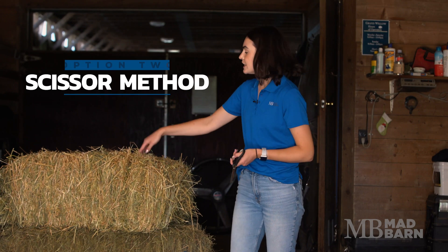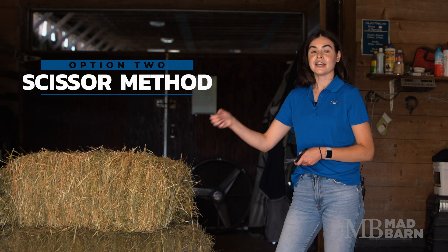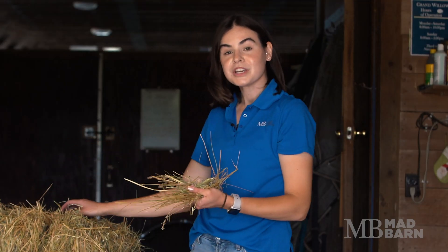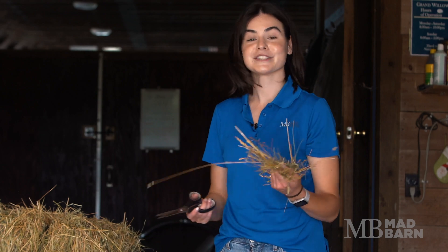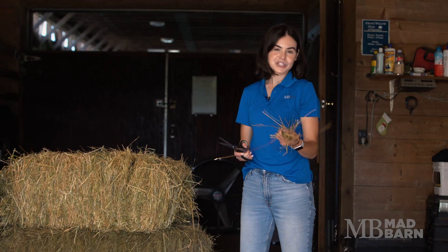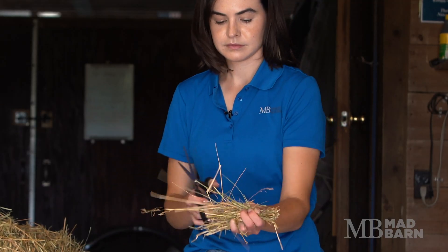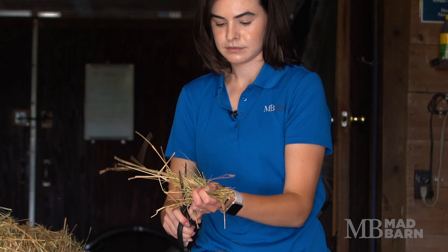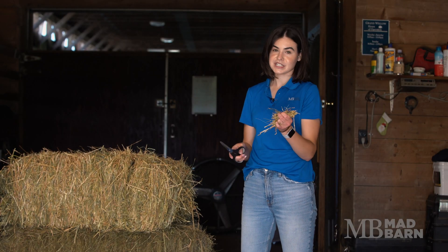If you're using scissors, you can either grab a sample with your hand or you can open the bale and grab it that way. You'll want to make sure not to lose any leaf matter if you can, as this is really important — horses like to eat this the most. Once you have your sample in your hand, you'll want to cut the two different ends, and you'll be left with a sample that's about two to three inches in length.